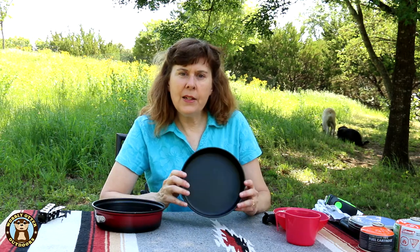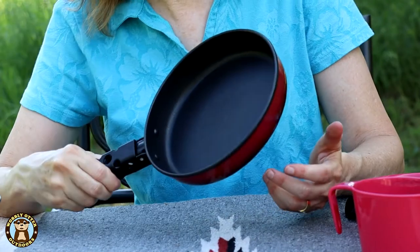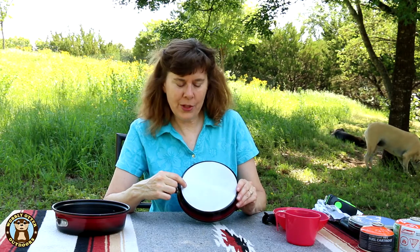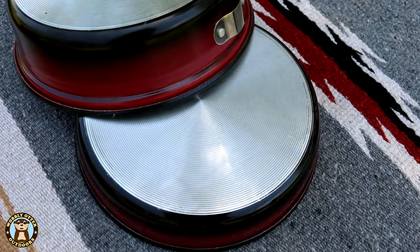The lid doubles as a fry pan in itself, and there's a place where you can attach the handle. The little lid, which doubles as the fry pan, also has textured rings around it to help keep it from slipping off of a stove.